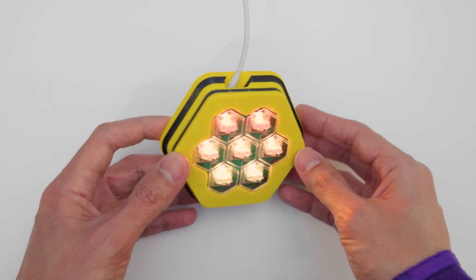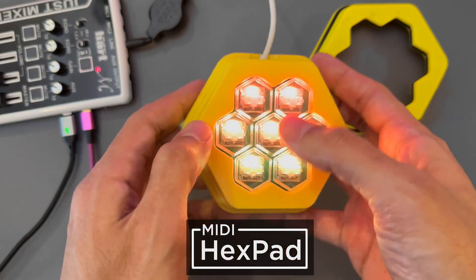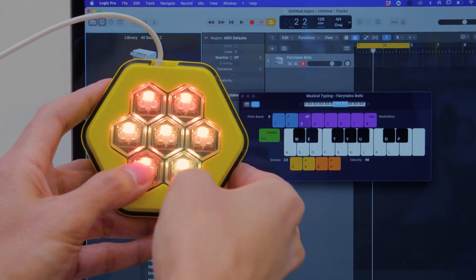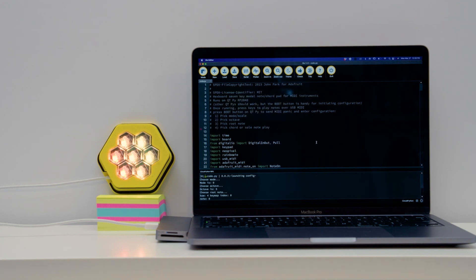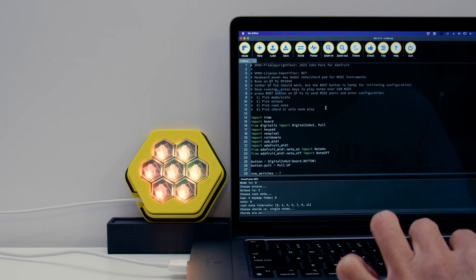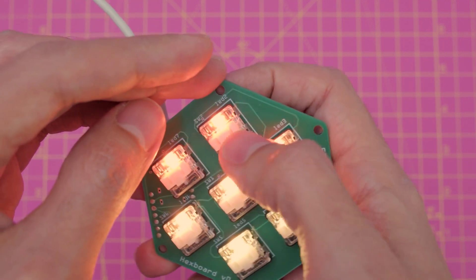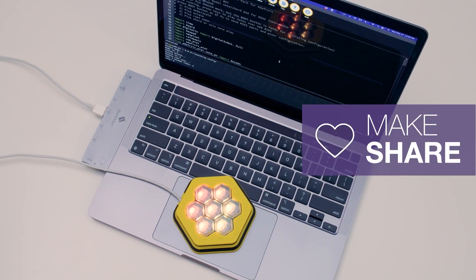We're doubling down on hexagon-based projects with the Hexpad MIDI instrument by the Ruiz brothers and John Park. This is a hexagonal arrangement of seven mechanical key switches on a custom PCB. The real trick is that each key plays a chord instead of just a single note. There's a mode select available on boot that lets you use the CircuitPython REPL to change between chords and single notes, as well as the scale, the octave, and the root note. For an instrument with just a few keys, there's a lot of power packed in. Like any Adafruit project, you can follow the link in the description to get the code, 3D printed files, and everything else you need to build your own.